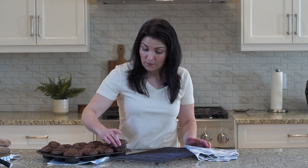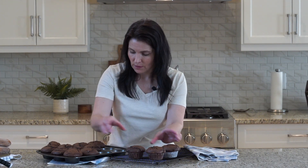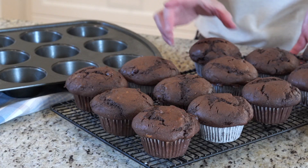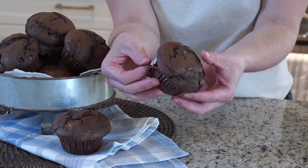Once the muffins have cooled enough to manhandle, you can move them to a baking rack to cool completely. And just look how tender and chocolatey this muffin is.